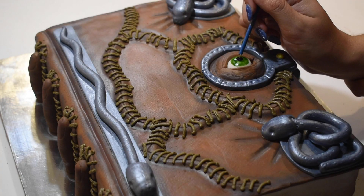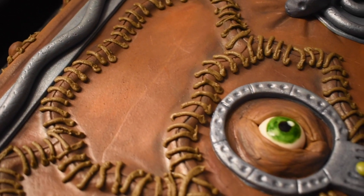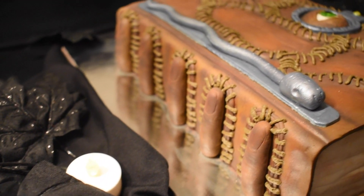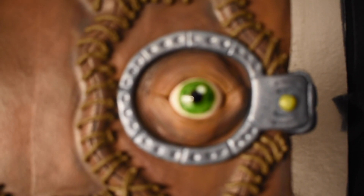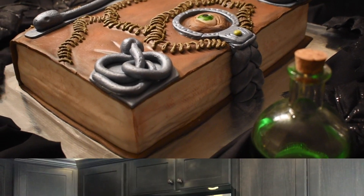And that's how I made Winifred Sanderson's spellbook to celebrate the release of Hocus Pocus 2. And that is it! I hope you all enjoyed the video. Don't forget to give this video a big thumbs up, subscribe down below, and hit the notification button so you're up to date on the newest video. Also, share this video with friends and family and tell them to subscribe as well. It's totally free to subscribe and we'll have a lot of fun on this channel. I had a wicked spooky time making this cake and I hope you do as well.